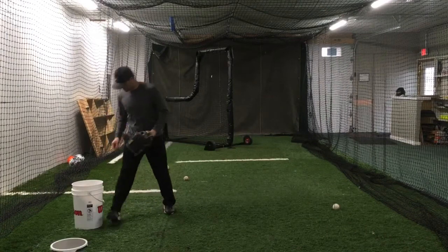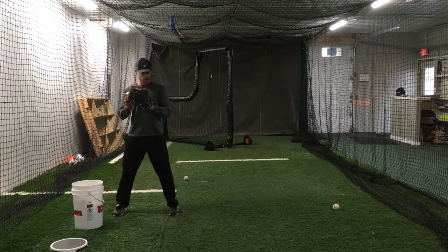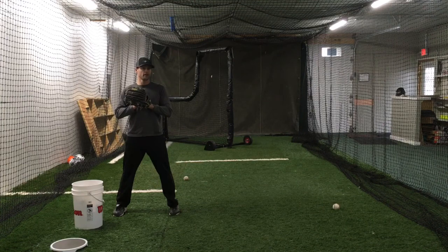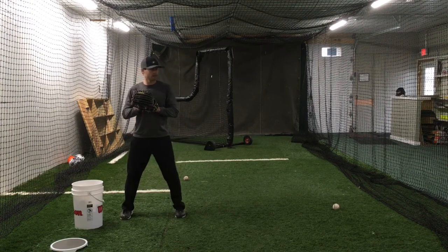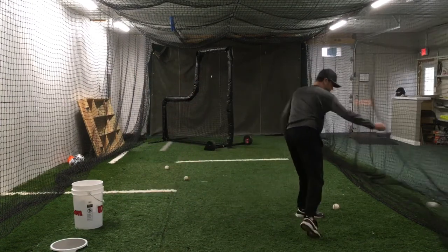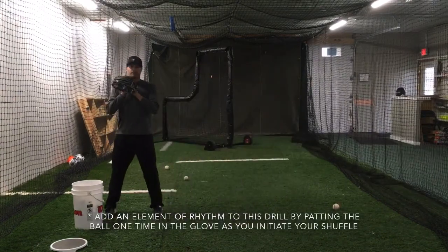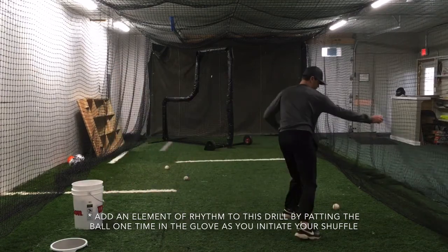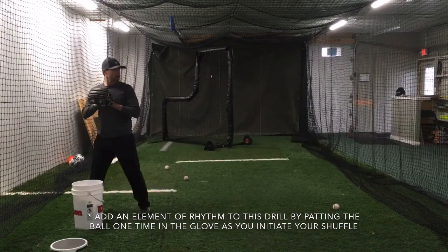Then we're going to back it up a little bit and work into the connected shuffle drill. They're going to do one shuffle, starting with their ball in the glove at their break point. A lot of girls have been in the habit of breaking early, so I want them to stay connected, shuffle, and make a throw. We're thinking about getting our arms moving fast right from the get-go on the break. They should be throwing this decently hard at this point.